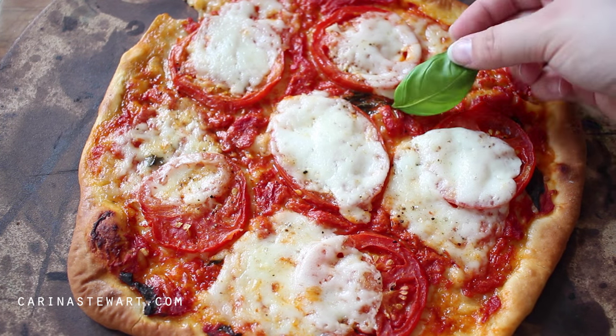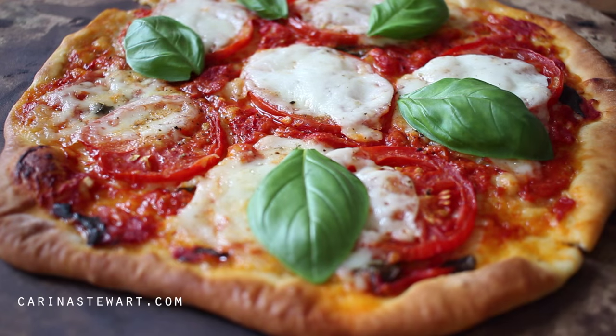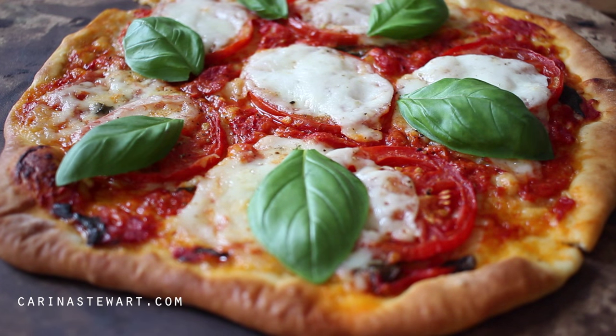I hope you found this video helpful and it inspired you to make your own pizza. Thank you so much for watching and I'll see you in my next video. Bye!